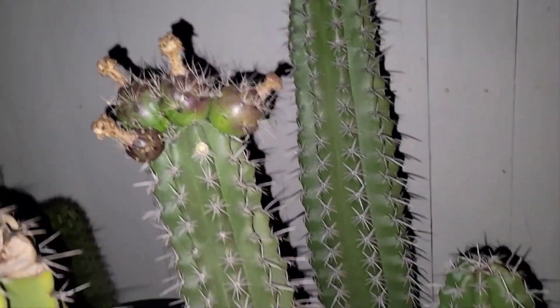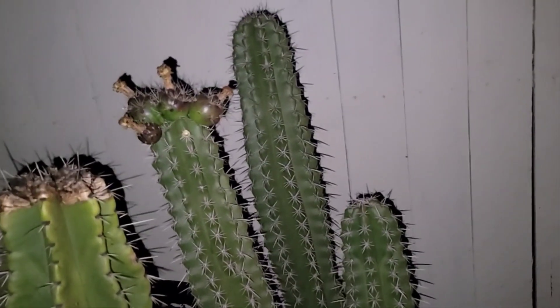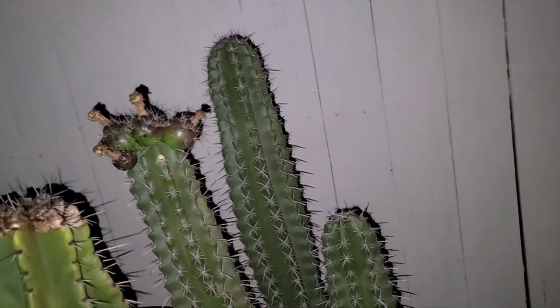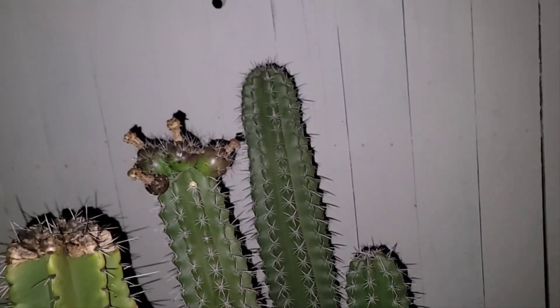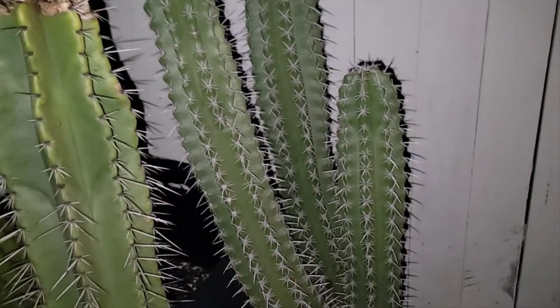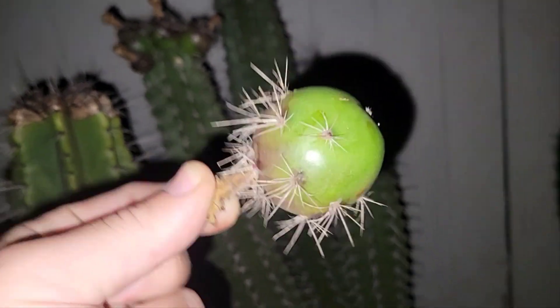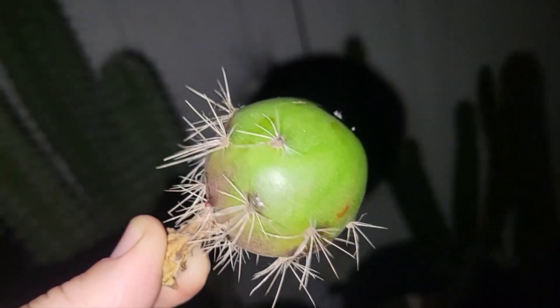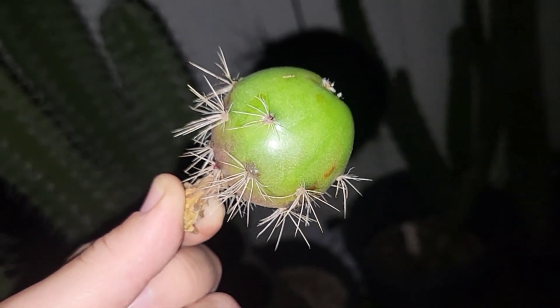Hopefully this will tell us the color. So this is my Stenocereus stellatus which is sourced out of Long Beach, and I have three more cuts but I believe they're from the same other plant — I'm not sure, so I'm not going to assume the other three are the exact same color. For this one I'm going to label it as soon as I get the color. But here's the fruit — let's go cut this puppy open and see what color it is.